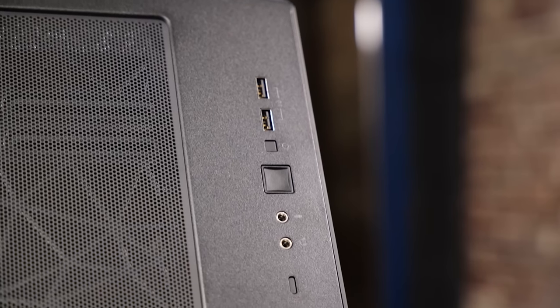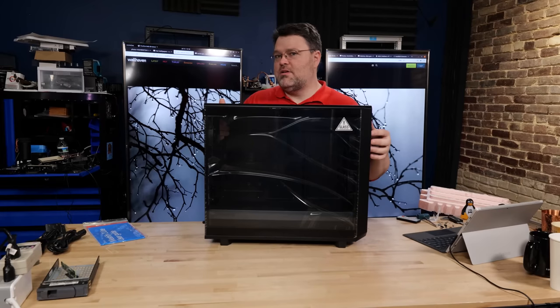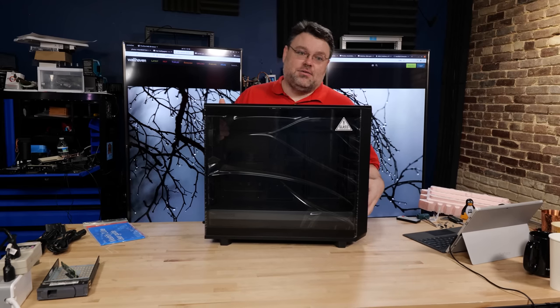We still have two front USB 3.0 5-gigabit ports. The USB Type-C port is optional in the Lite version — you can add it later. If you're not going to use front panel Type-C, don't fear missing out on it. It's very rare that I use it.